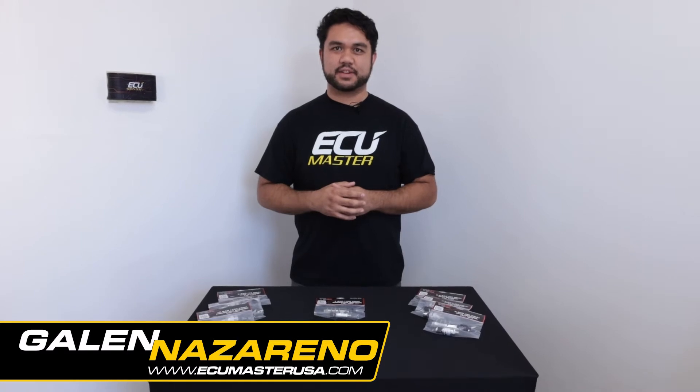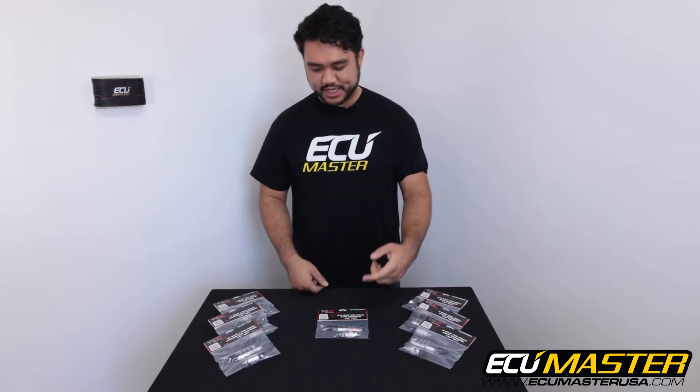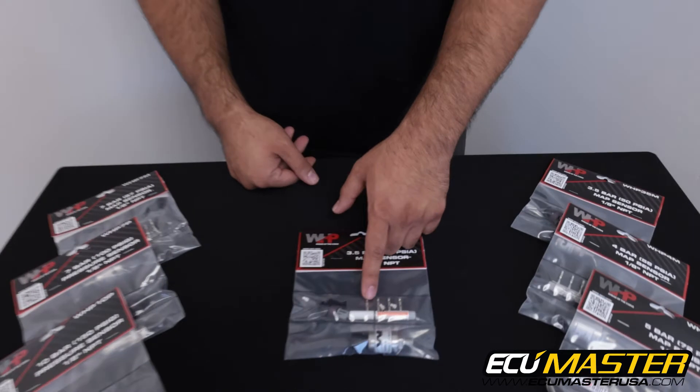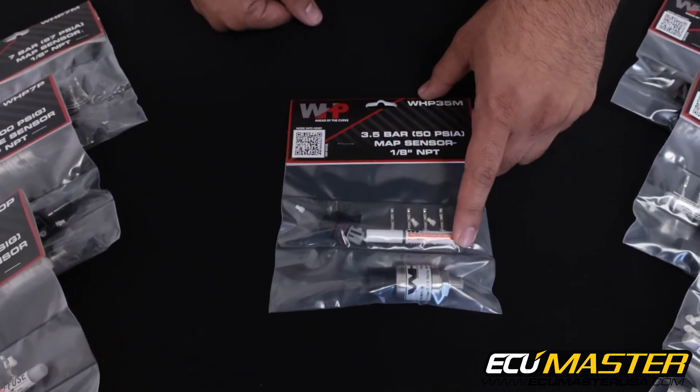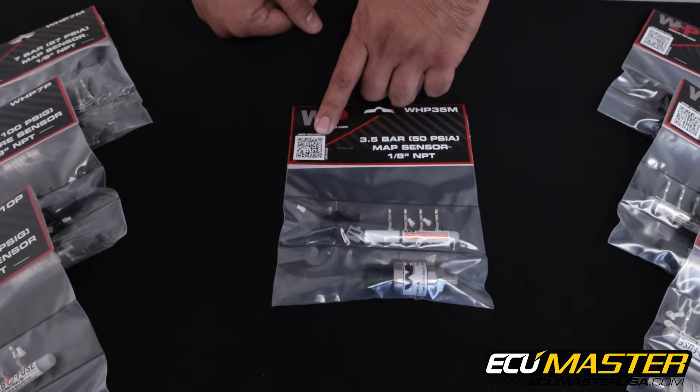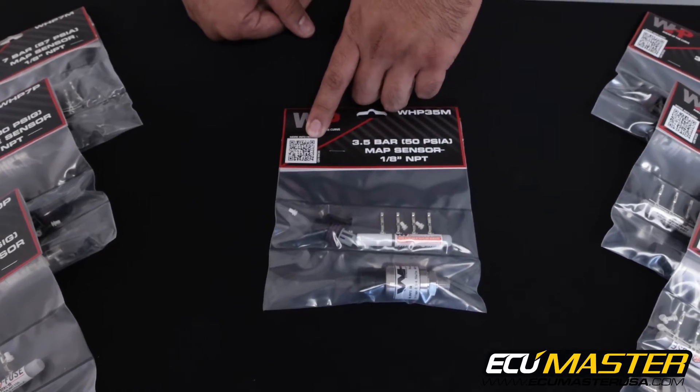Hey everyone, this is Galen at ACU Master USA and today we'll be taking a look at our 7 bar pressure sensor. With each of our sensor kits you're going to get the sensor that you ordered, the connector, seals, terminals, and thread sealant. You'll also find on the front of each package the QR code that'll link you directly to any pertinent sensor information you might need.